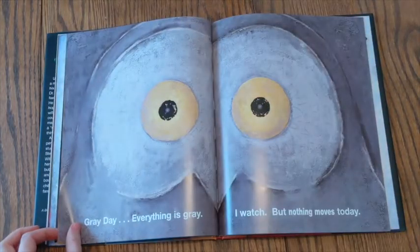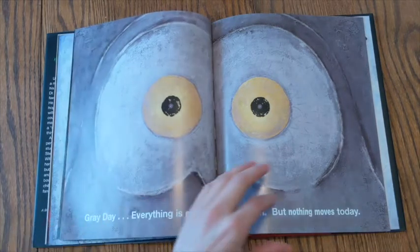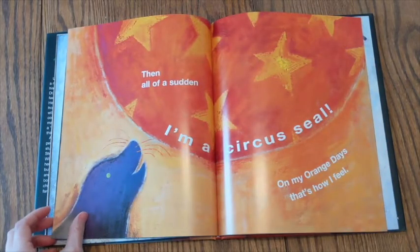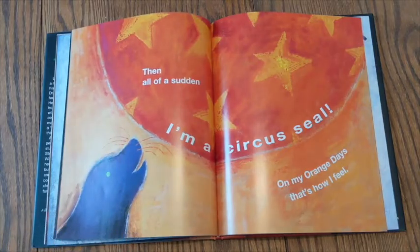Gray day, everything is gray. I watch, but nothing moves today. Then, all of a sudden, I'm a circus seal. On my orange days, that's how I feel.